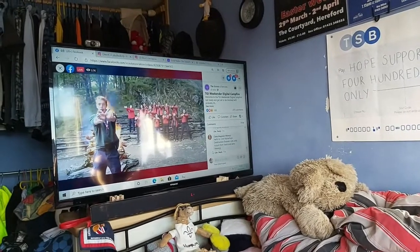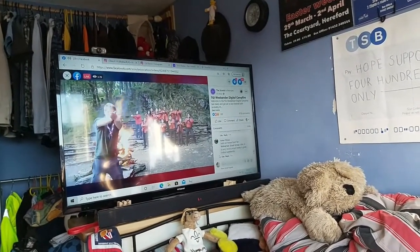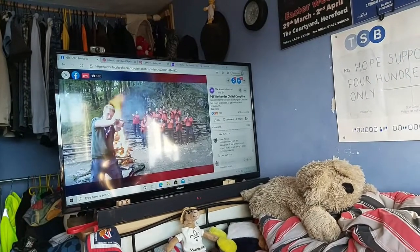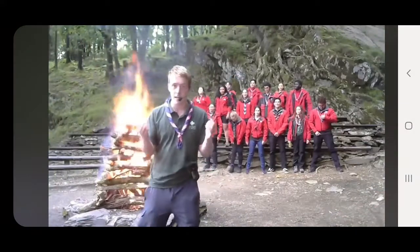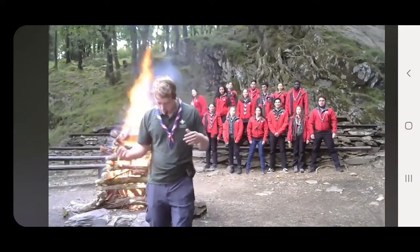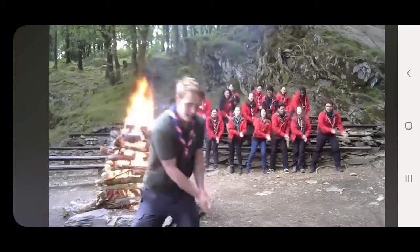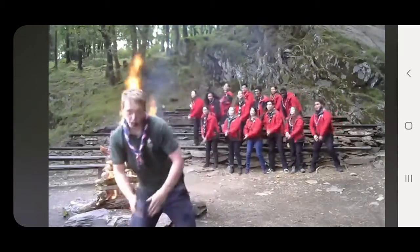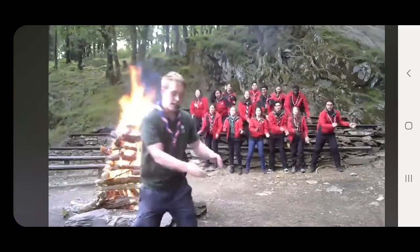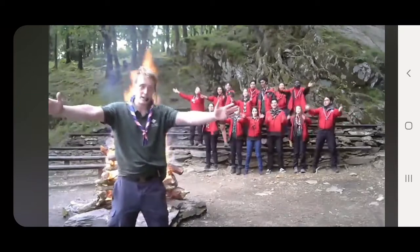As part of the Great Indoor Weekender, we are currently watching the live campfire that they're putting on. You can follow along — so it goes like this: I'm singing in the rain, just singing in the rain, what a glorious feeling, I'm happy again. Arms out. Wrist together.